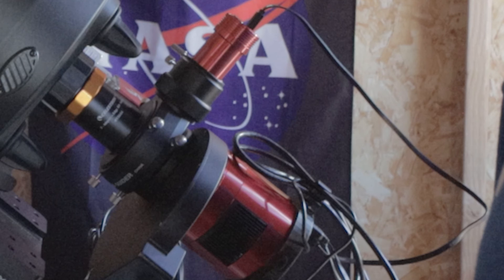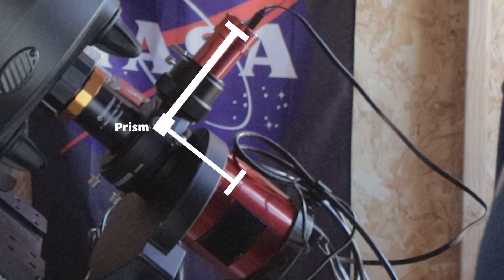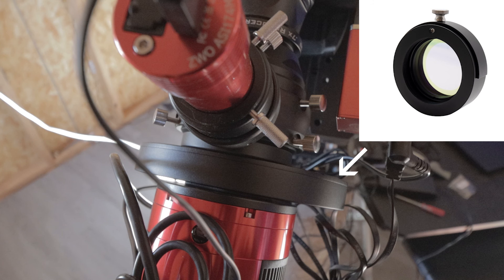To clarify what I mean by the same distance between the prism and the sensor: if your prism is right here and the sensor on your camera is right here, the distance between the sensor and the prism needs to be the same as the distance from the prism to the guide camera sensor. These two distances need to be equal in order to achieve focus from your OAG guide camera.